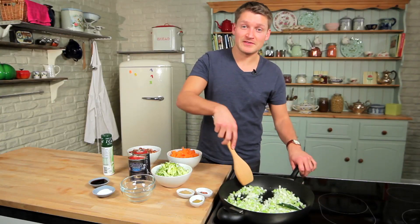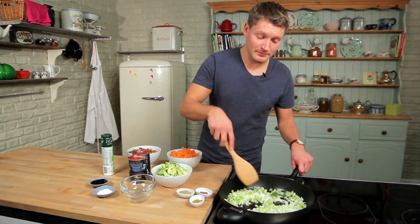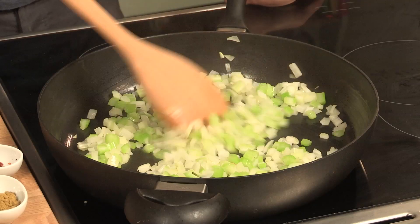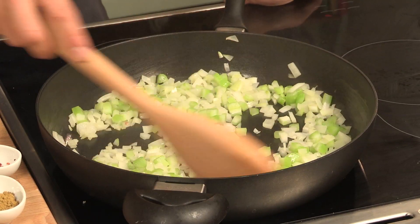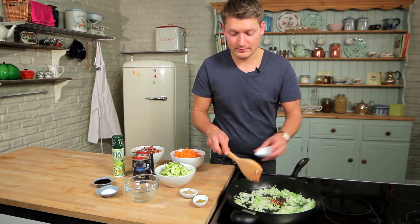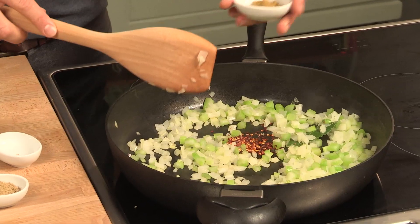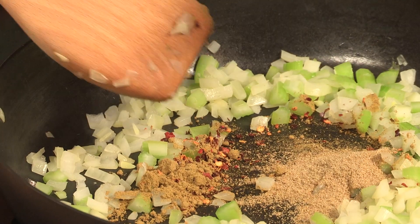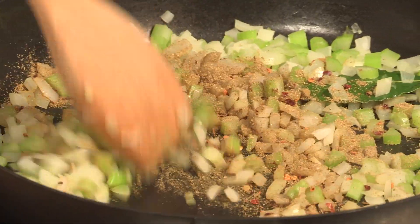All the ingredients you need for this recipe can be found in the description box. Now these are nice and soft, we're going to add the spices — some chilli flakes, ground cumin and ground coriander. Just keep stirring those for about a minute until they become really fragrant.